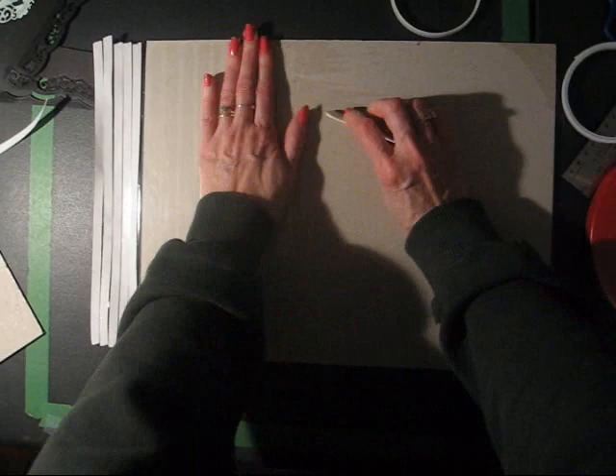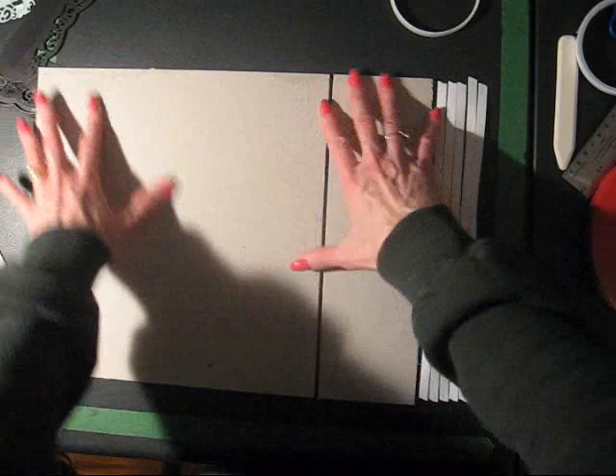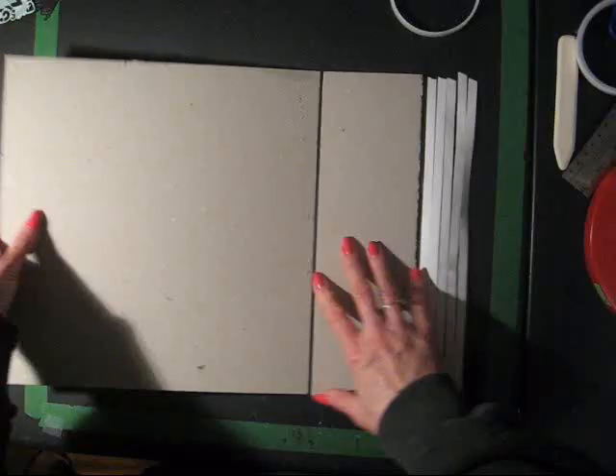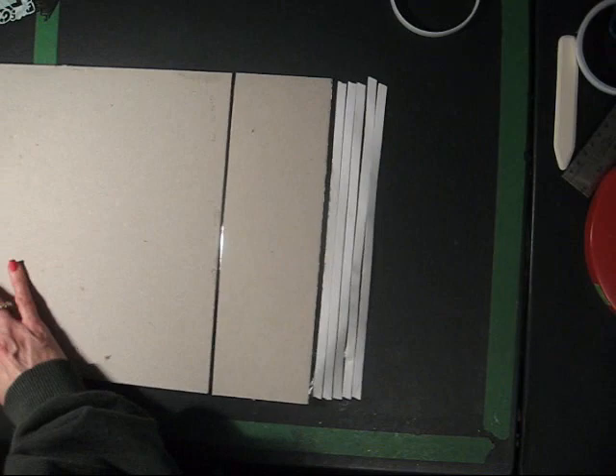So my front cover is attached. I'm also going to be wrapping paper around here so that's going to help solidify the whole thing — it's not just going to be this tape holding it together. Now I'm going to do the same thing on this side and attach the back cover.